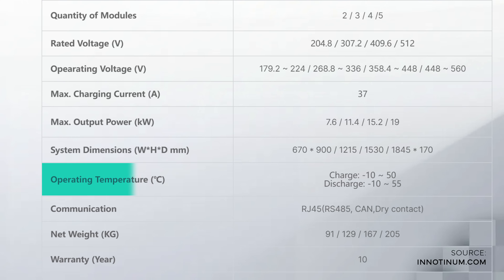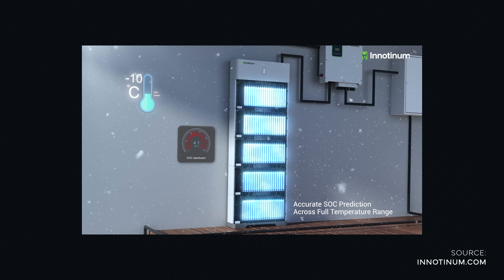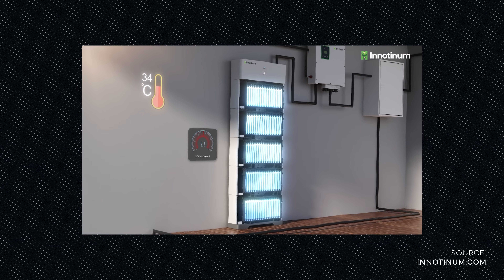The operating temperature of the IES H0 ranges from negative 10 degrees Celsius to 55 degrees Celsius for both charging and discharging. This allows you to operate the device in cold winter times as well as in very hot summer periods.